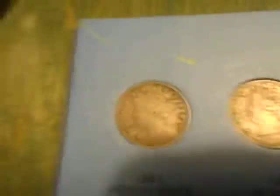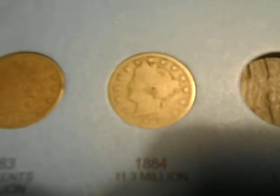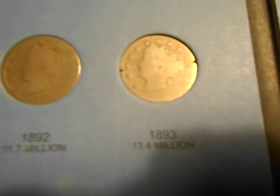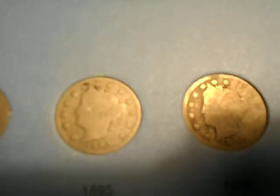On to Liberty Nickels. We got 1883 no cents, 1883 with cents, 1884. I don't have 1885 or 1886. There's 1887, 1888, 1889, 1890, 1891, 1892, 1893, 1894, 1895.